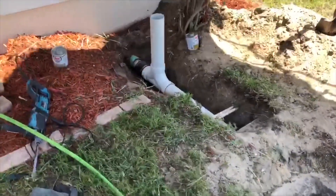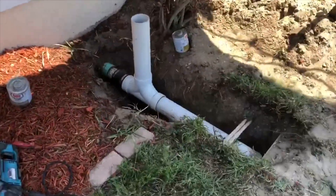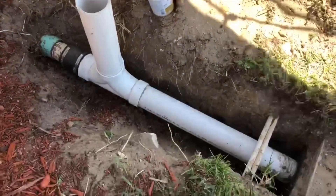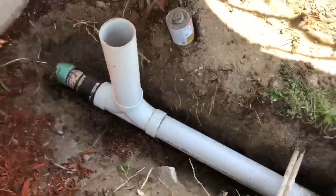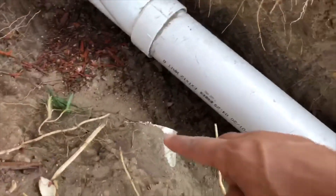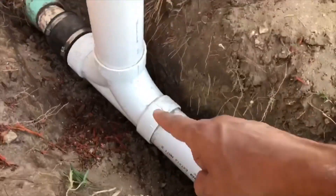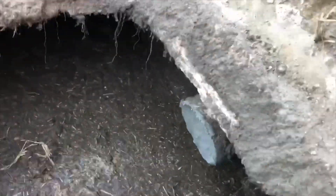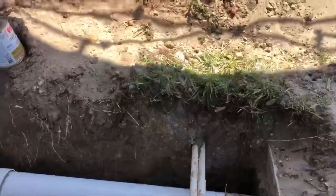Here's the almost-finished product. We're not going to put the actual clean out cap on until after all the ground is back. This was the old pipe as you saw earlier — it was coming from over here. We just cut it off right there, and inside the tank I put a bunch of mortar in there and cut it off closer just to keep that blocked off so nothing comes in.